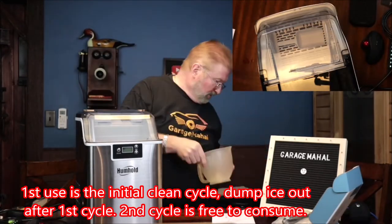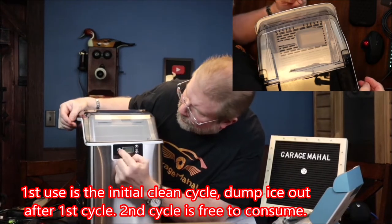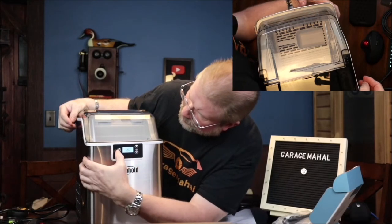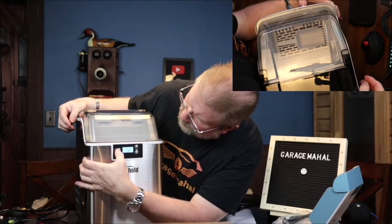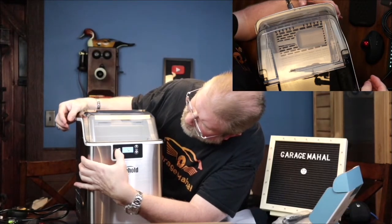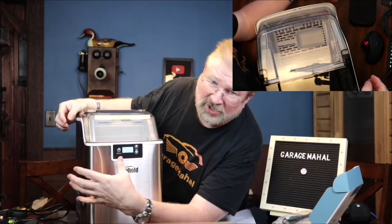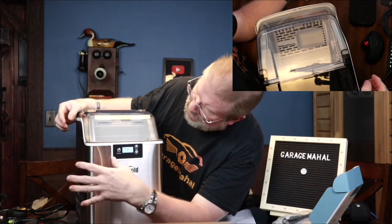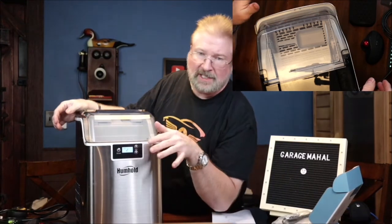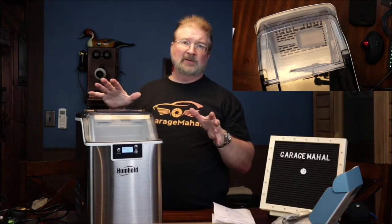I rinsed out the ice bin and the ice scoop, put the scoop back in, and closed the lid. You have a couple of different modes on the front: the first button powers it on and starts the ice cycle, or if you hold it for a couple seconds, it starts the cleaning cycle — which is basically 20 minutes. It goes through a 20-minute cycle to ensure the water's been through the whole system and it's completely clean and safe.